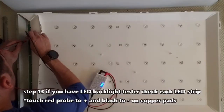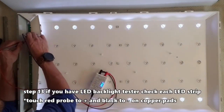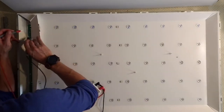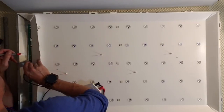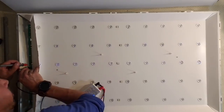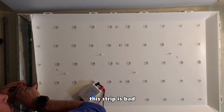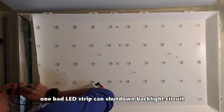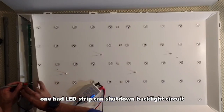Step 13: if you have an LED backlight tester, which is available on Amazon — see the link in the video description below — check each of the LED strips. This fourth strip is bad; it doesn't even light up. One bad LED strip can shut down the whole backlight circuit as a safety feature.